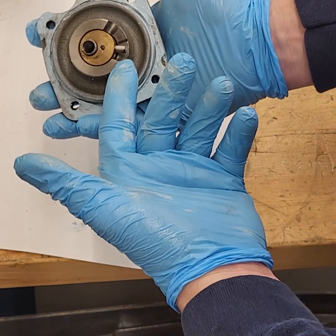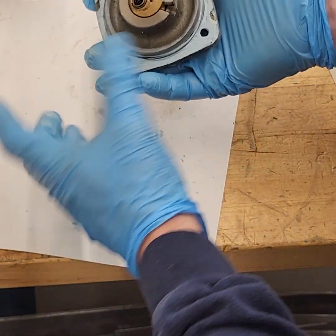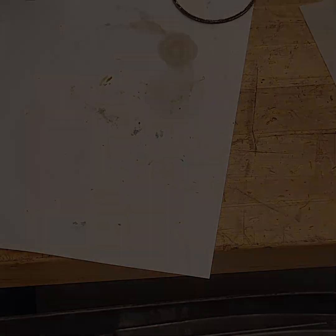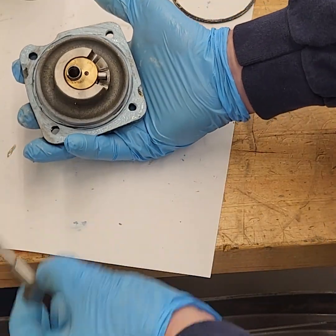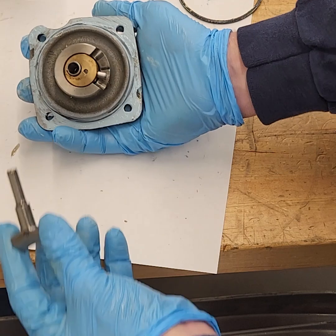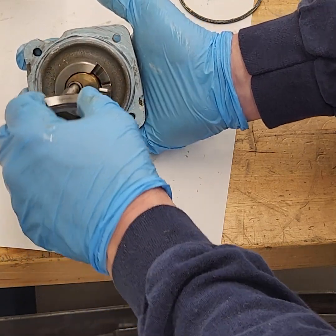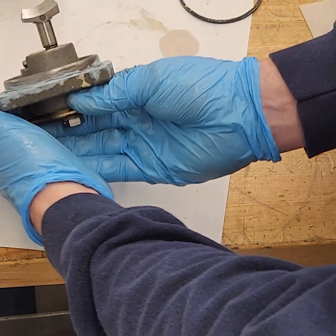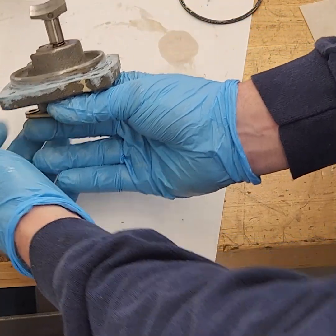Now you're on the high side of the cam, ready to put it in. We're going to put it back in with the shift shoe facing up, as the book says. Take the shift actuator with the numbered side facing up, or the thick side facing to the right as you put it in — that's how we install it.